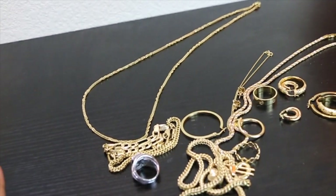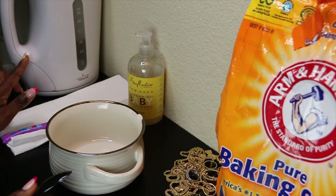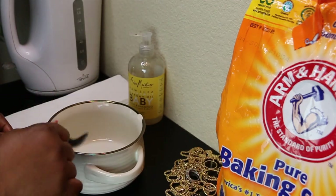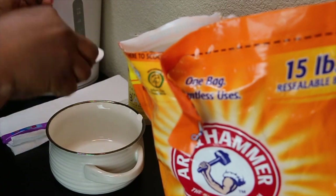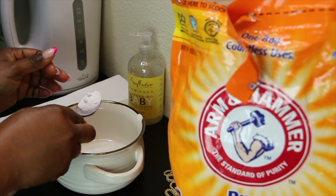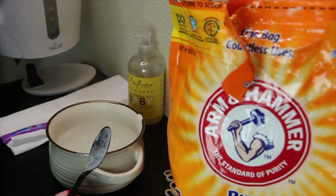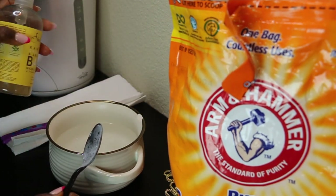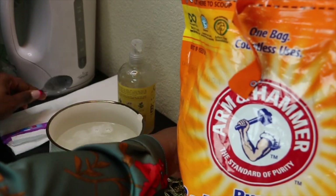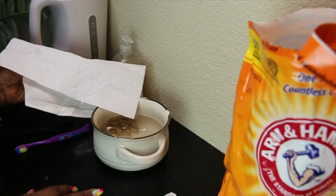It's about time to jump right into washing the jewelry pieces. The water is boiling — I'm going to stop it now because we don't need it at 100% boiling. I'm grabbing about two teaspoons of baking soda into the bowl, then going in with the hot water. Then I'll drop in just a little bit of the soap. Now I can drop all the jewelry pieces in. Let them sit for about 10 minutes.